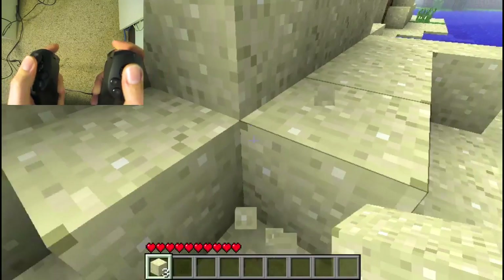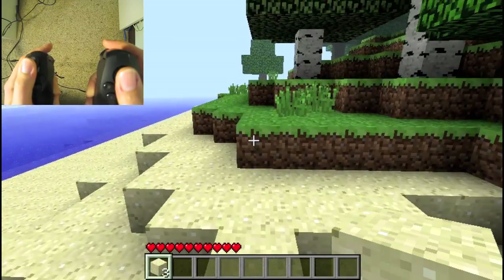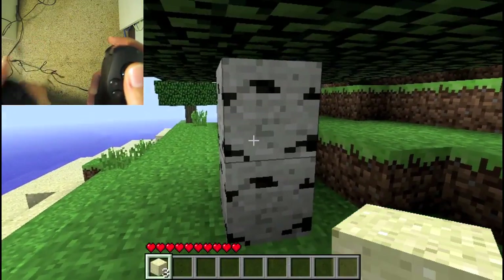This is a very fun way to play Minecraft. It's really amazing to be walking around, and it feels like you're actually interacting with the objects.